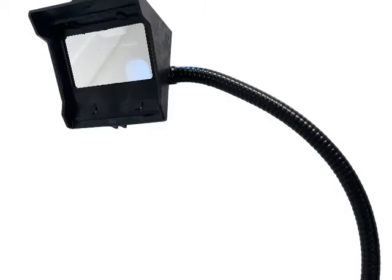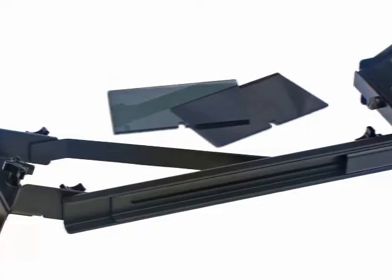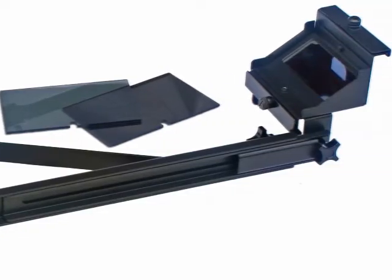Lucid Art offers three Lucie drawing tool models: the Lucie Mini, Lucie Flex, and Lucie Pro. Each Lucie is the same type of drawing tool that reflects anything you want to draw onto your paper or canvas, but they have different image sizes, materials, and capabilities.